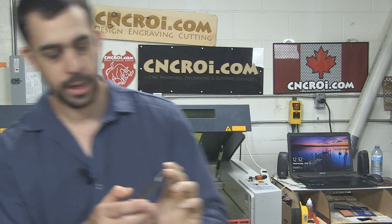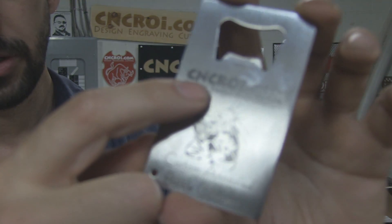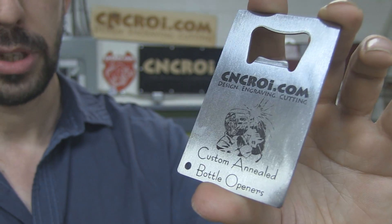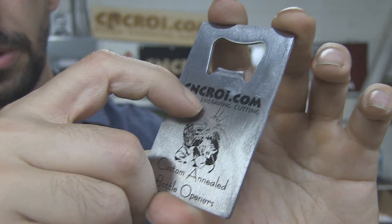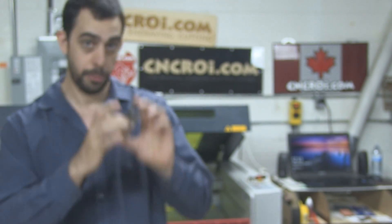Now you might be saying to yourself, well this is nothing really special. And actually it is. The reason why this is black here, as you can see, is because our FibroLaser tube has heated up the metal — it's like a heat treatment process and it makes it come black. So as a result, there's nothing added to the bottle opener and there's nothing removed. It's just the surface properties of the 304 stainless steel that are changed.